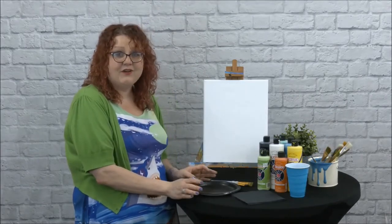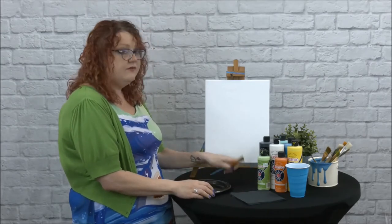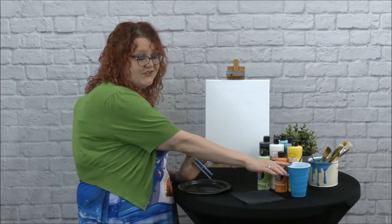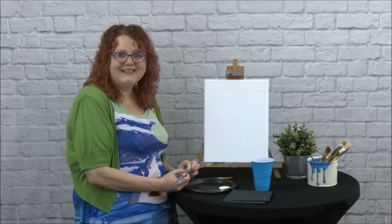If you received a kit from the library, your kit should include a plate, which we're going to use as our paint palette, two paint brushes, various colors of paint, a cup so you can put water in to rinse your brushes, a few napkins, and of course our canvas. Alright, let's get started.